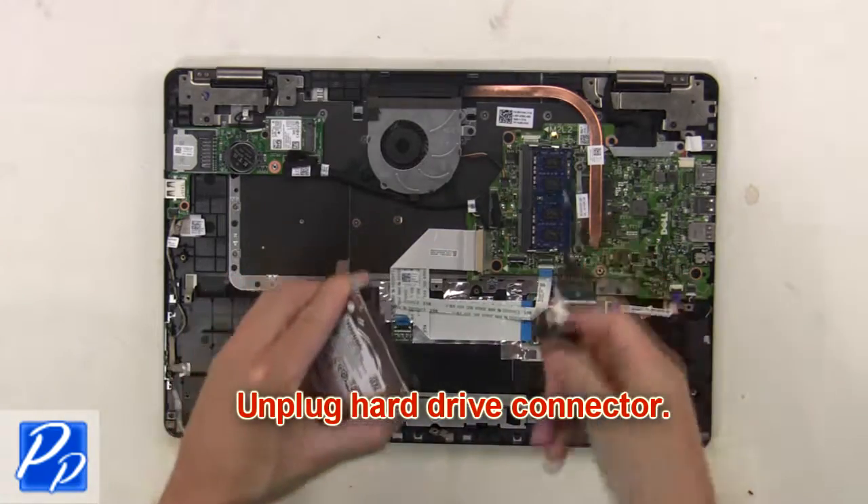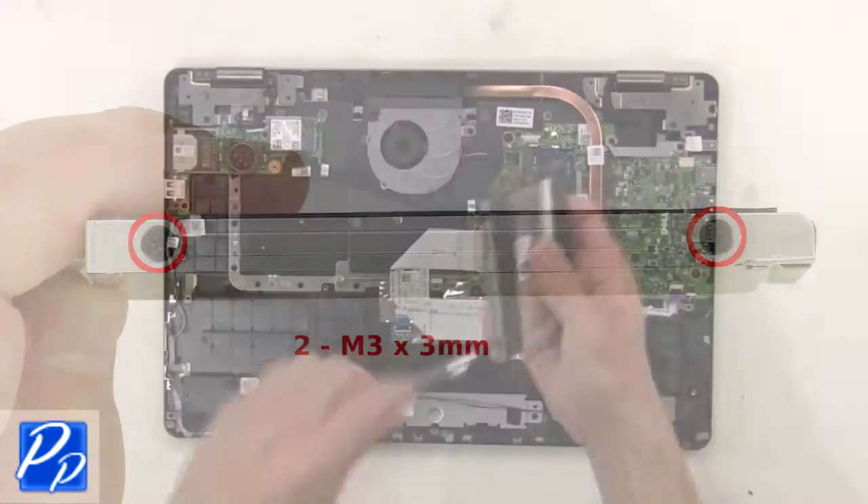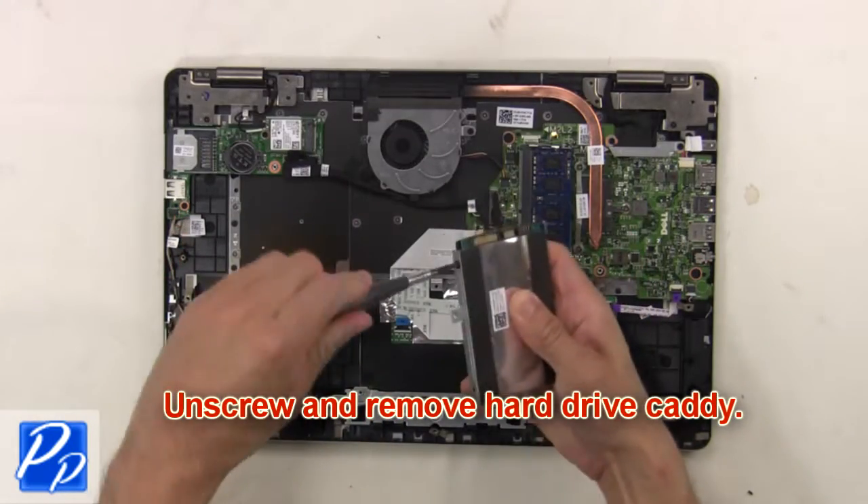Now, unplug the hard drive connector. Then unscrew and remove the hard drive caddy.